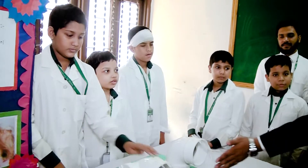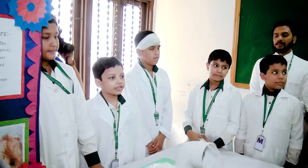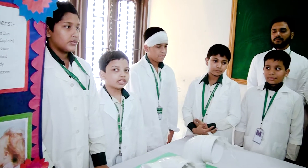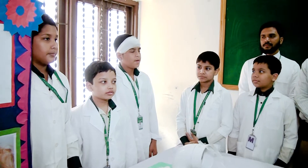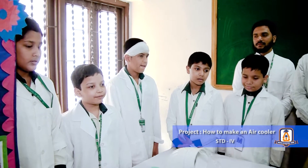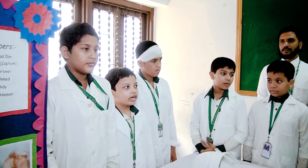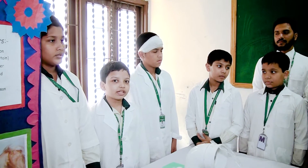Assalamu alaikum warahmatullahi wabarakatuh. My name is Muhammad ibn Mustafa. I am going to talk about this project because it is very interesting and very useful in hot weather like this summer. Now my friend Mahadi Sarwar will explain how it works.